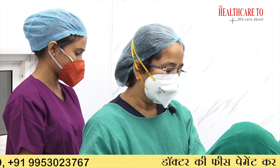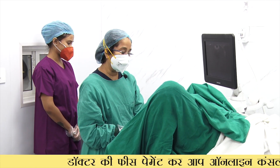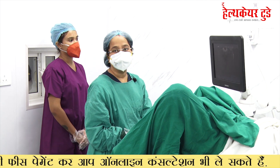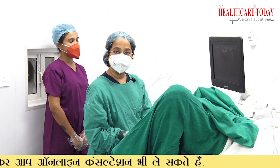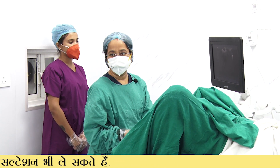You press the button and the follicular fluid starts coming. You have to be very particular — you cannot keep pricking the eggs carelessly because the oocytes will get disturbed. You have to aspirate in a careful manner so that the oocytes come out of the ovaries; otherwise they will remain attached in the follicle, resulting in empty follicles. So be very particular about how you are aspirating the fluid.